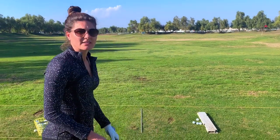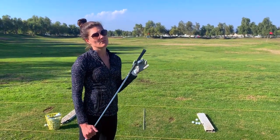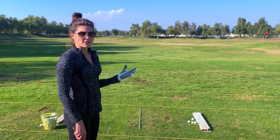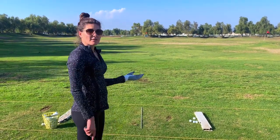You can see where I'm practicing, I have a little stick down — an alignment stick. If you don't have one, please grab a golf club; they work just as well. And I'll show you how I start setting up to start practicing.